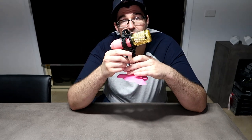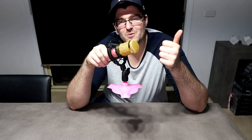But for the moment, I'm pretty happy with that. So thanks for watching and we'll see you next time.